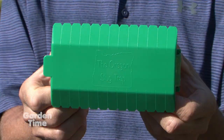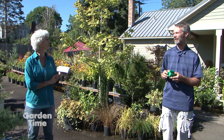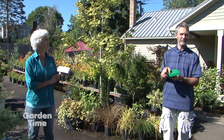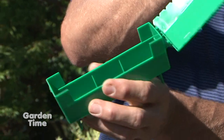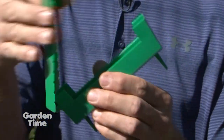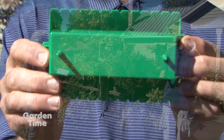We didn't invent the slug beer trap — that's been around for probably 30 years. But each trap had its own shortcoming. So what we've done is put our favorite features into our version of it. It's got a solid lid that doesn't come off but opens easily for filling. It takes beer — you can put any commercial bait in there — but our whole spin on it was we think the chemicals should stay out of the garden.